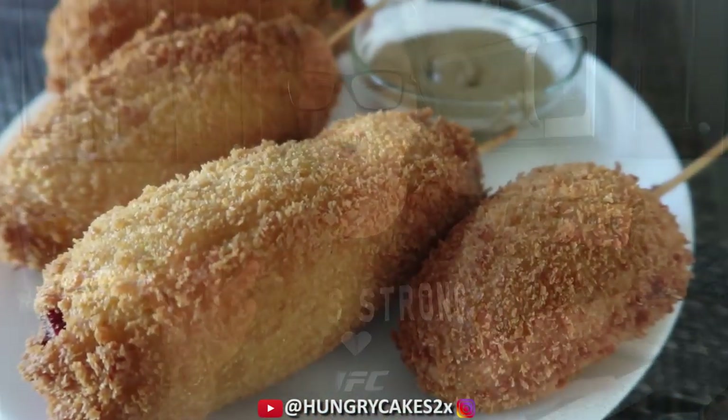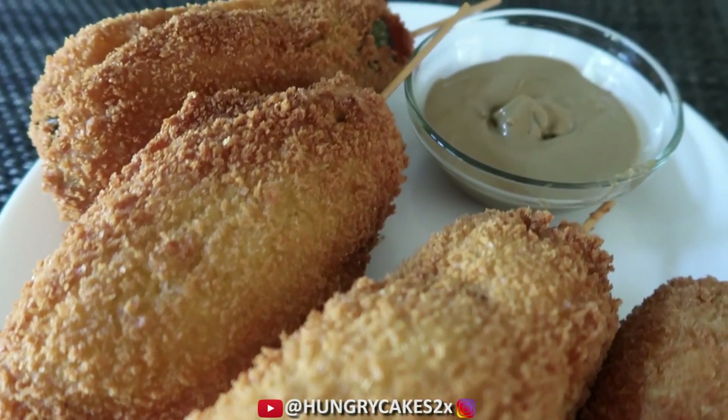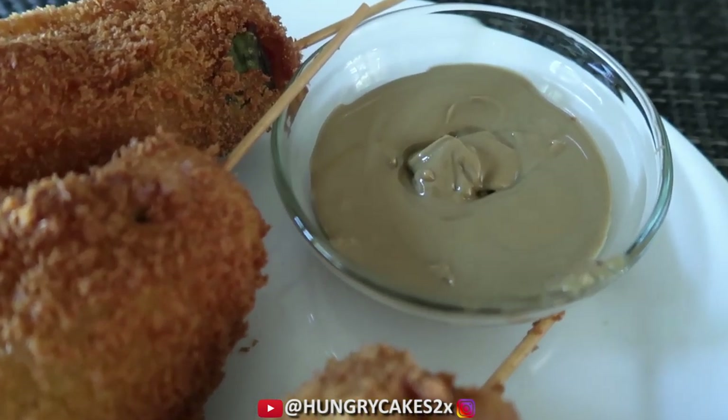Hey Hungry Cakes fam, it's Becky here. Welcome back to the channel. So let's make deep-fried pickle corn dog. It was recently released in downtown Disney. It's a hot dog on a stick inside a hollowed out pickle, dipped in cornbread batter, coated in panko bread crumbs, and deep-fried.